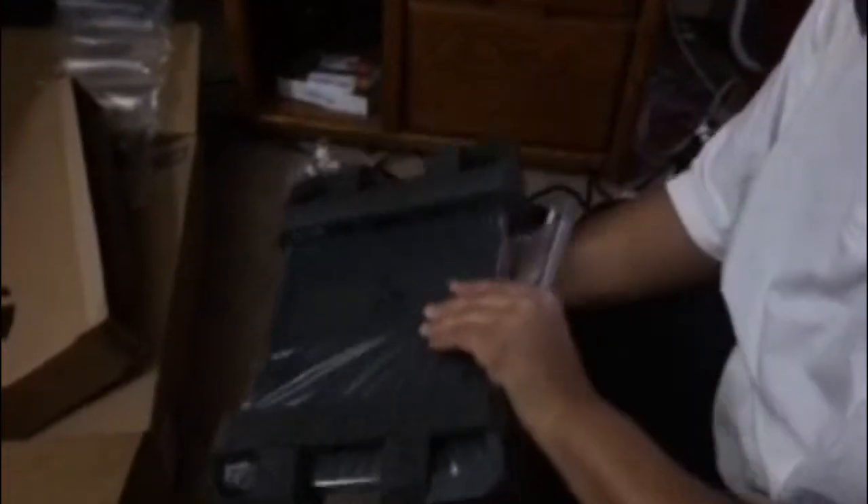Power cord. I'm gonna open up my PS4 all over again. Adapter — very important, crucial, if you wanna do anything. Third time. Instruction manual. We're nerds, we don't need that.